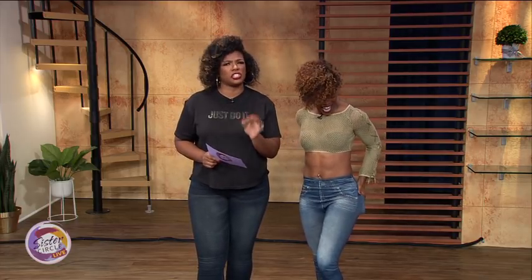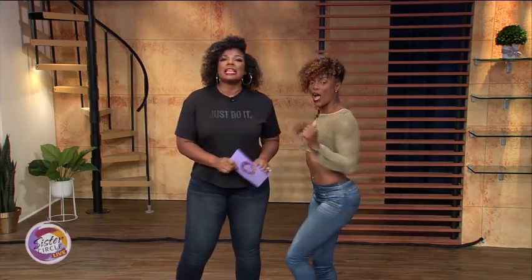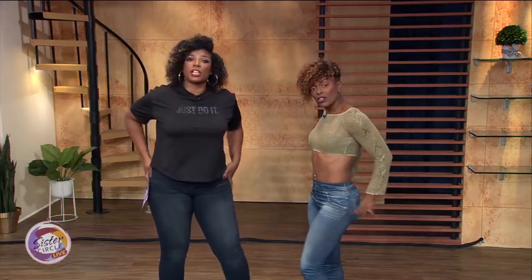Welcome back to Sister Circle Live. Summer is sadly coming to an end, so it's time to trade in those slinky swimming suits for the perfect pair of jeans. It's time to go down to your closet and get your jeans out. And here to show us how to get your booty right and tight is my trainer, Sinead Norvell. Thanks for having me. And we're wearing our jeans too, so we can show you how it works all at once.